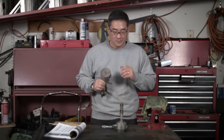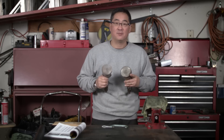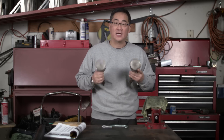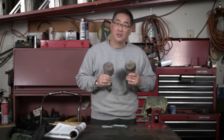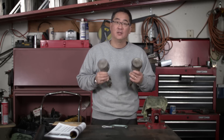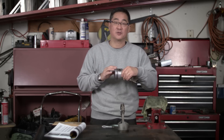Between the dished piston and the flat top, they probably have a slightly different weight. They're both cast pistons, very similar in design on the bottom side. I'm hoping they're really close in weight because we don't have the budget to balance the rotating assembly. The only thing we can do with these is order new rings.